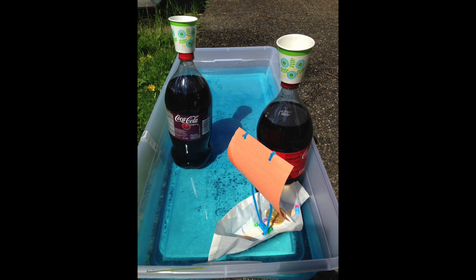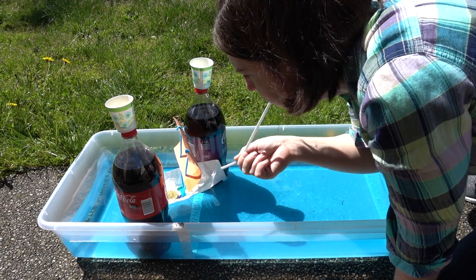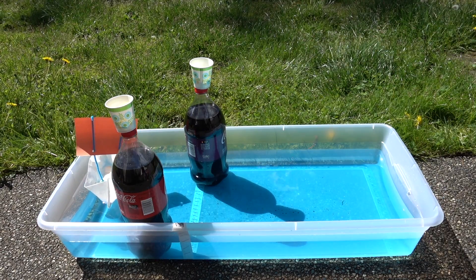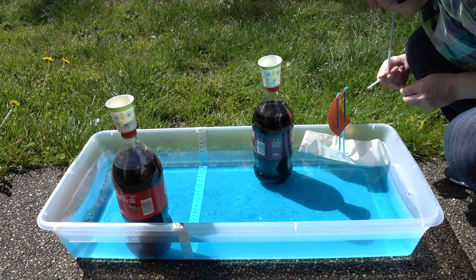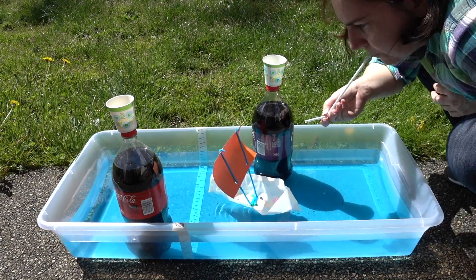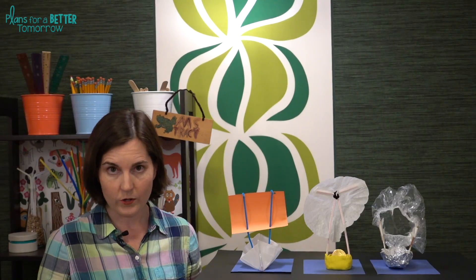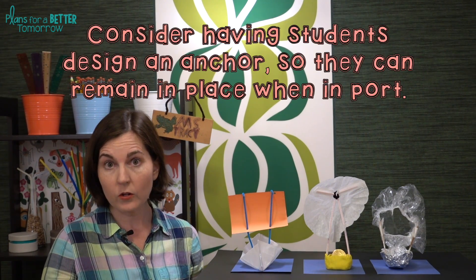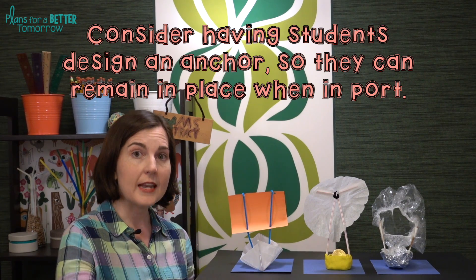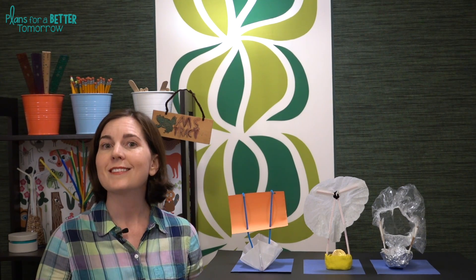One idea I love to shake this challenge up is to create an obstacle course within the sailing container. You can drop some bottles or vases in, and the boats need to sail through or around them. You can even create ports where boats have to sail up and touch, then either load or unload cargo before proceeding to the next port. For measuring results, you can either measure how much time it takes to complete the obstacle course, or give students a set amount of time to collect as much cargo from the ports as possible.